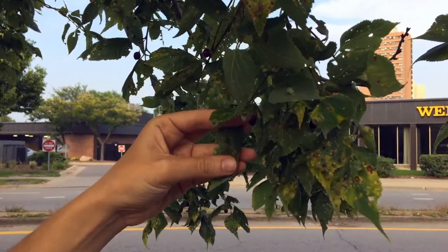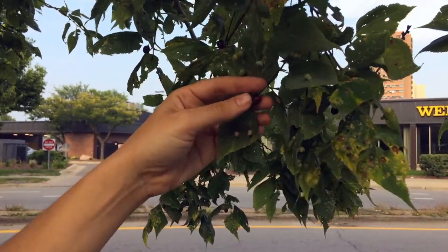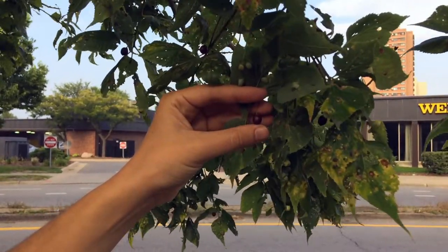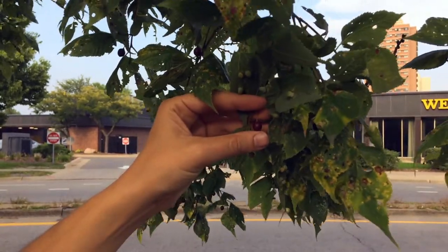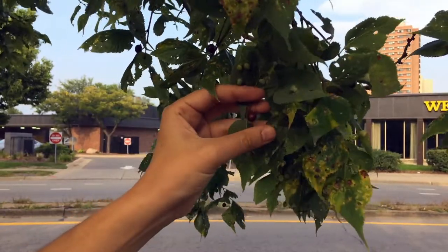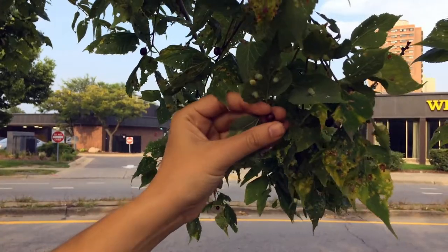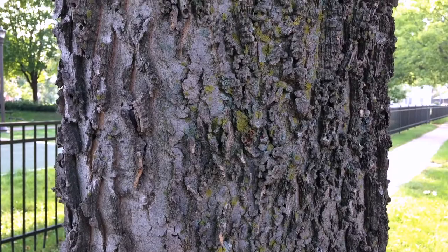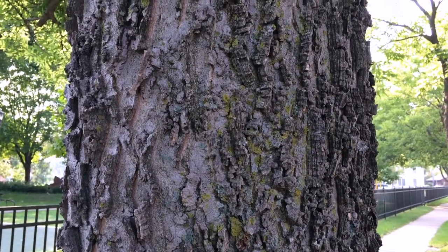These galls are very common — they're little bug eggs — and you find them so much on hackberry that you can use them as an identifying feature. Here we have the berries; this one's close to ripe, still a little red. When fully ripe they'll be more of a dark purple, brownish-dark-brown color. I'd give this another week or two before harvesting, but it's delicious and well worth it.